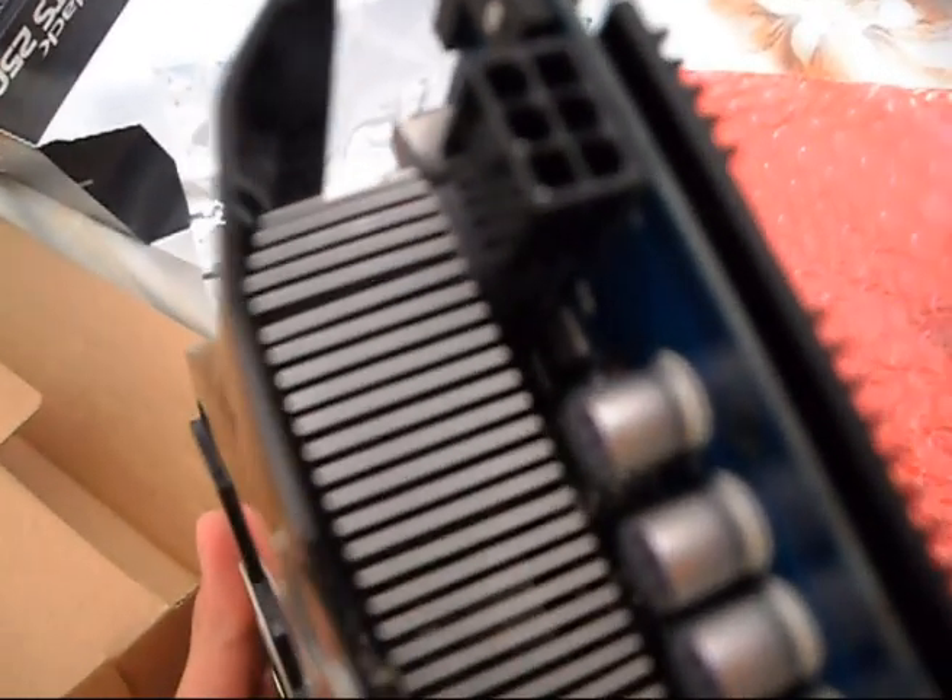It really looks good. There's the SLI connector, and this is where the SPDIF audio cable from your motherboard plugs into. Over here we have dual-link DVI — two DVI outputs — and this is the S-Video port. The card requires a 6-pin PCIe power connector.